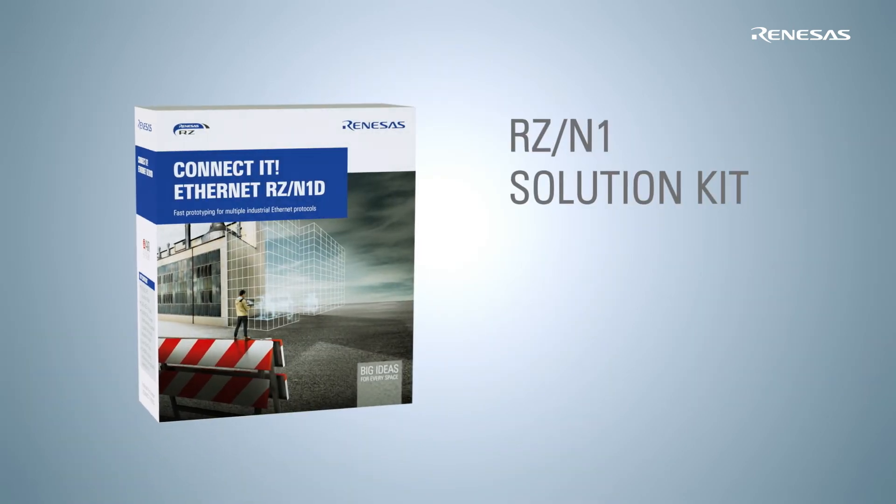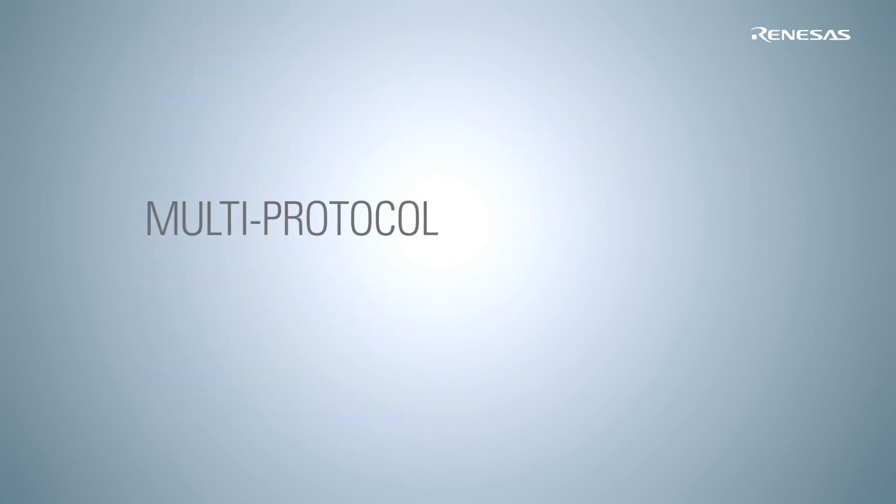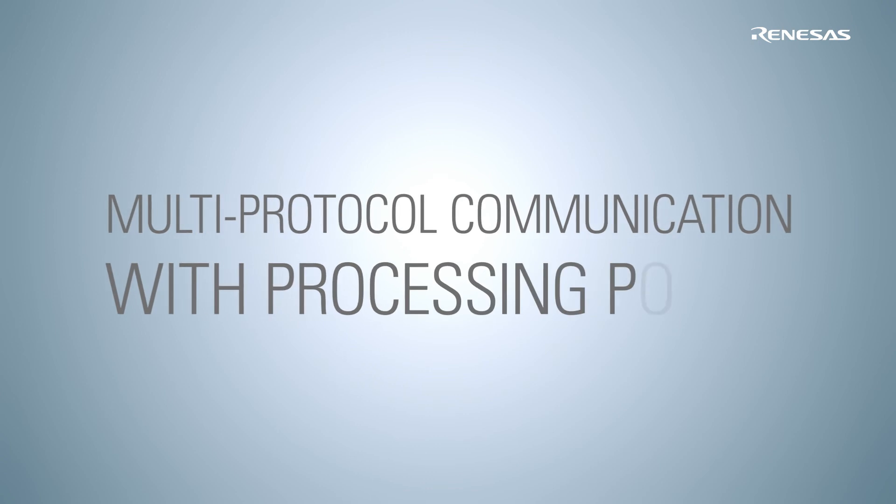You can easily evaluate RZN1 with the solution kit. For more information, check the RZN1 solution kit video or visit our website.